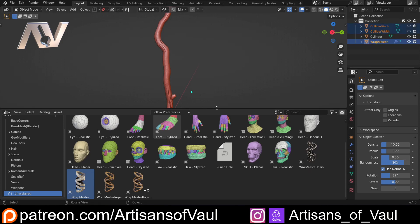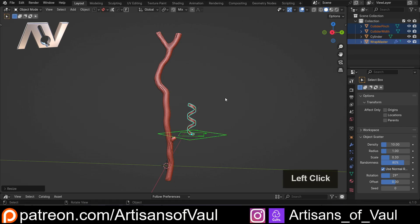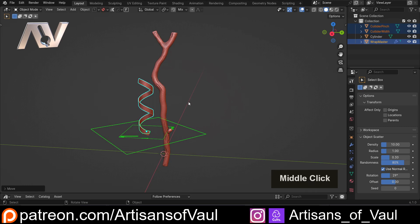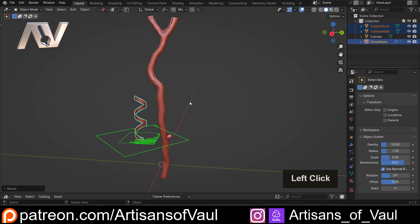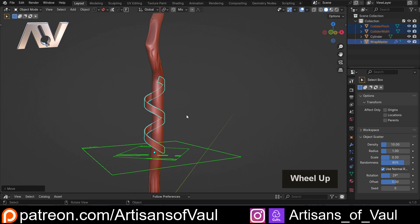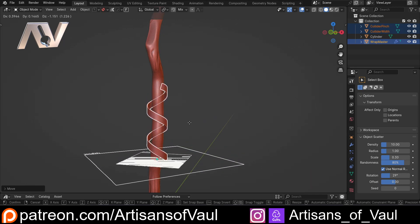Now this is gonna come in quite small, let's just get this out of the way. So I'm just gonna S to scale this up till I get it to approximately the right size. That's way too big, so let's just scale that down slightly. And then I'm just gonna put it generally in a very loose place — it's not gonna be where this is gonna end up. So let's put that somewhere about there.